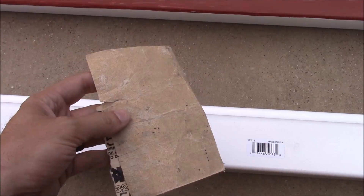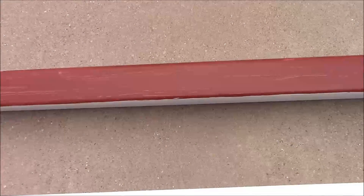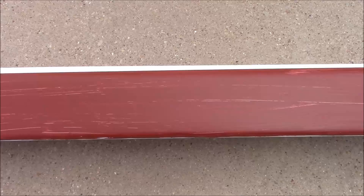The first thing we need to do is scuff up these vinyl gutters a little bit with some sandpaper so that the paint will have something to adhere to. I've got this piece scuffed up and ready for paint now. I've already started on these other two pieces and as you can see I'm definitely going to need to do two coats.